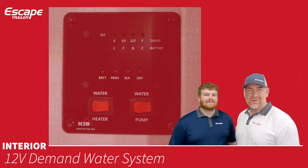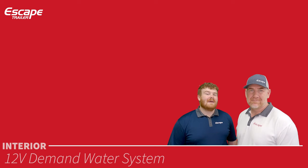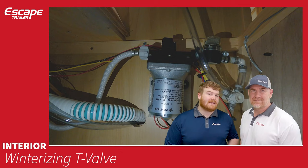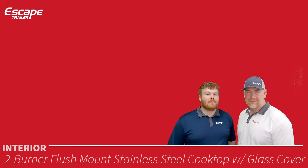The water system is coupled with the tank level monitoring system and includes a winterizing T-valve. This allows you to pull from either your fresh water tank or from a hose placed in antifreeze to winterize the system. A video on winterizing is available, and this valve makes the process much easier.